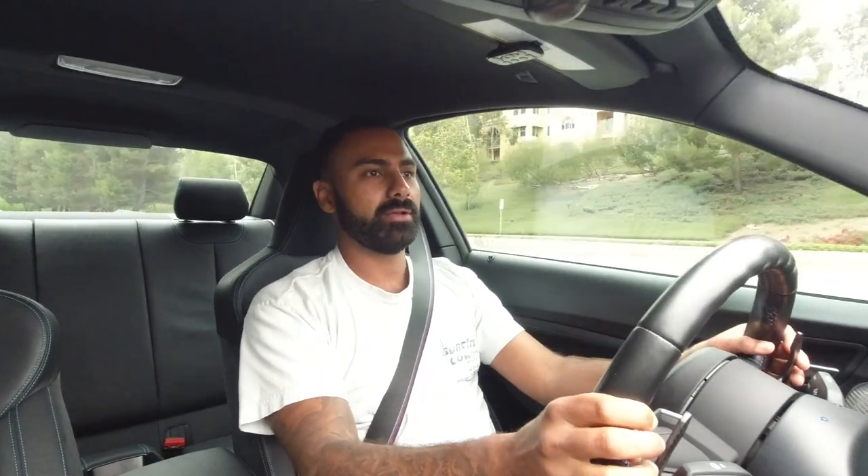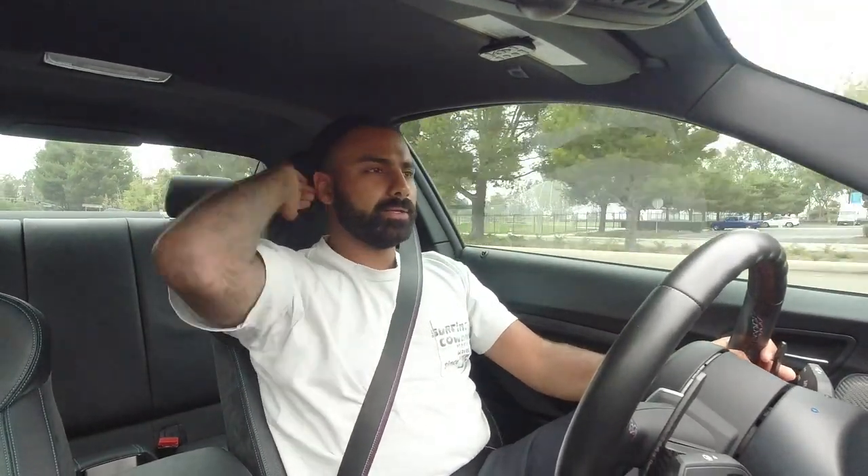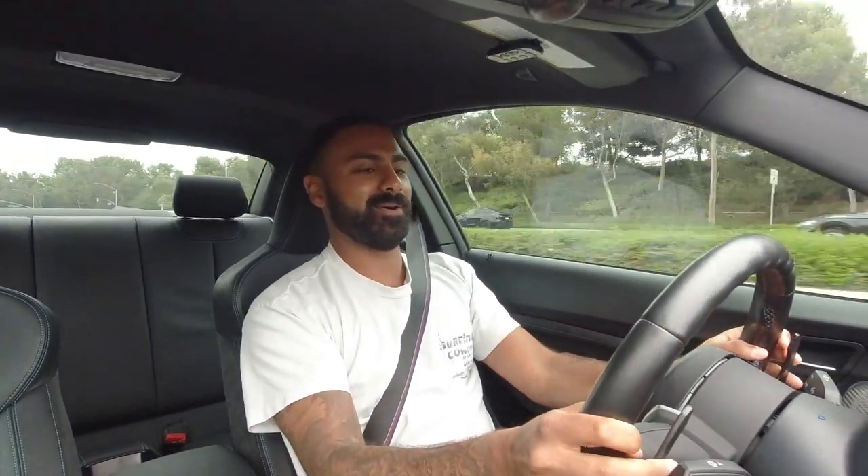It has less horsepower than the G80 but the power delivery is smoother - it almost feels like a naturally aspirated car. 405 horsepower with about 406 foot-pounds of torque. The downshifts are smooth; the car does not get unsettled on downshifts at all. Wow, so smooth - it's crazy how smooth it is.